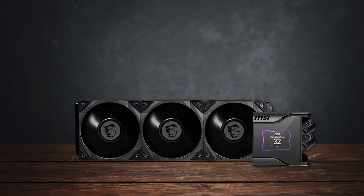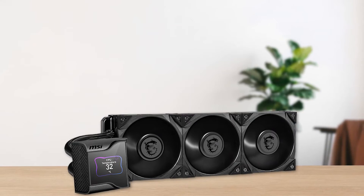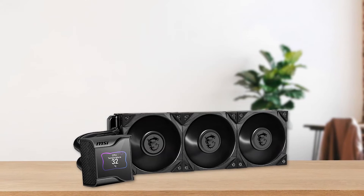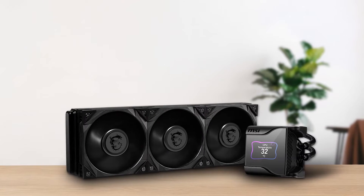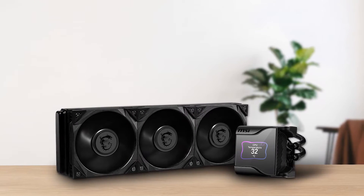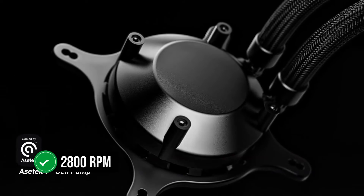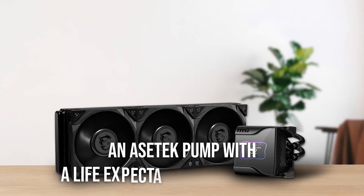It's a feature you'll find on many high-end AIOs these days, so it's good to see that MSI is keeping up. Under that IPS display, we have a pump that can reach speeds of up to 2,800 RPM.